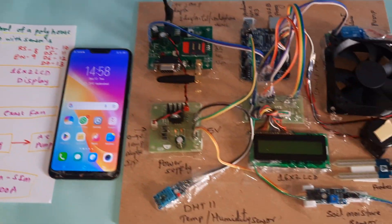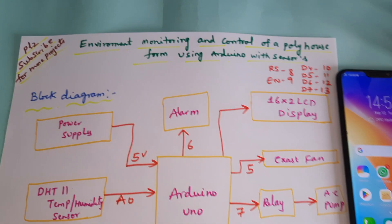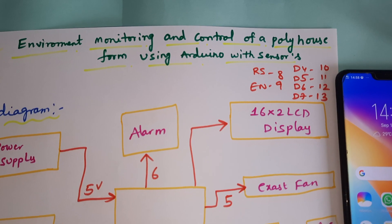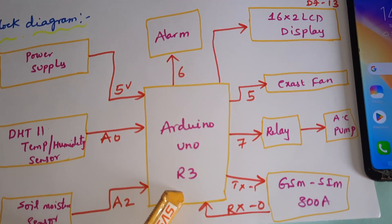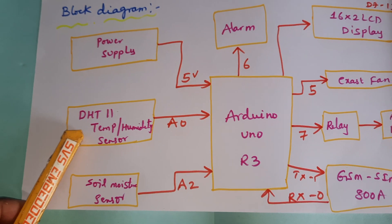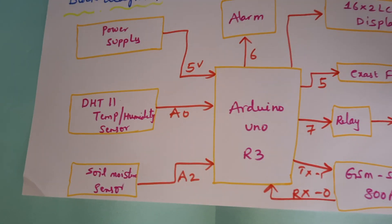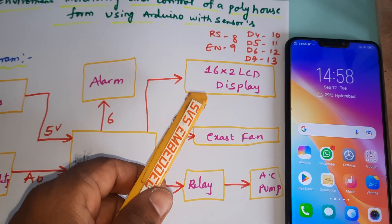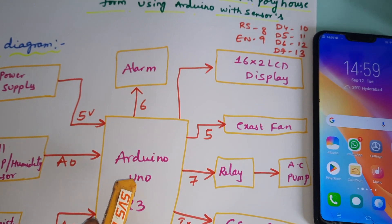Hi, we are from SVS Embedded. The project title is Environment Monitoring and Control of a Poly House Farm using Arduino with sensors. Here we are using Arduino UNO R3 with the DHT11 temperature and humidity sensor, one soil moisture sensor, and one alarm.